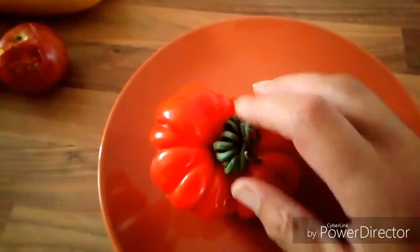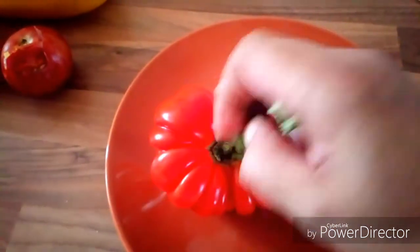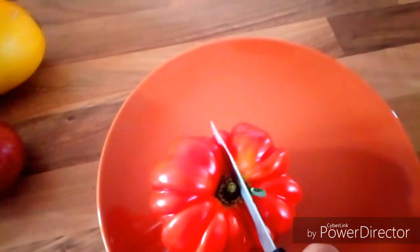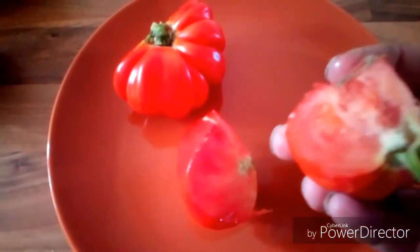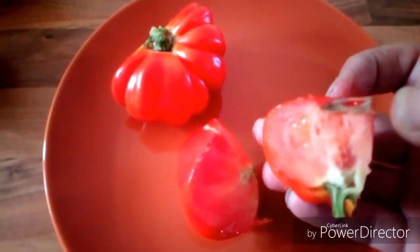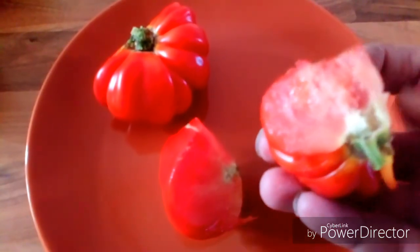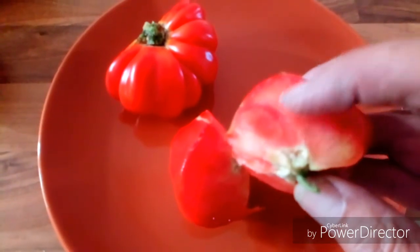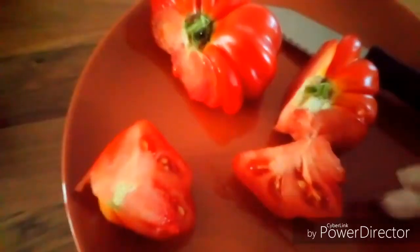Especially for Babette - there we are, look at them. Now they don't seem to have many seeds in there, just a bit of jelly where the seeds normally are. That's quite meaty, isn't it? I wonder if this is why they call it beefsteak - look at that.